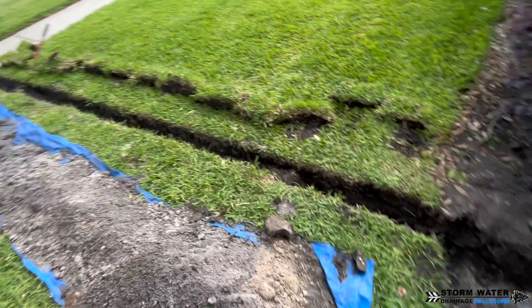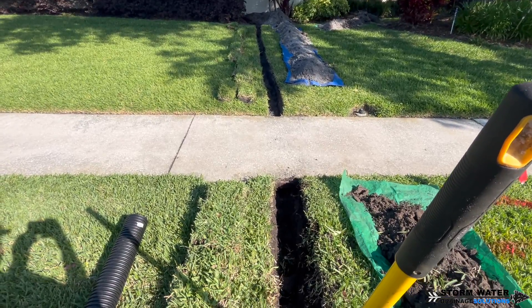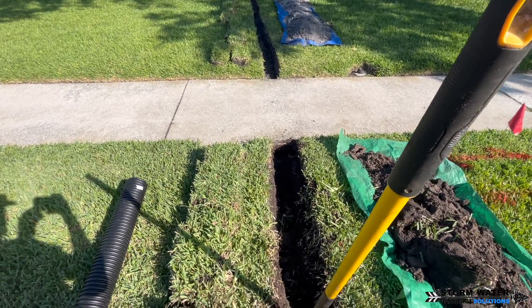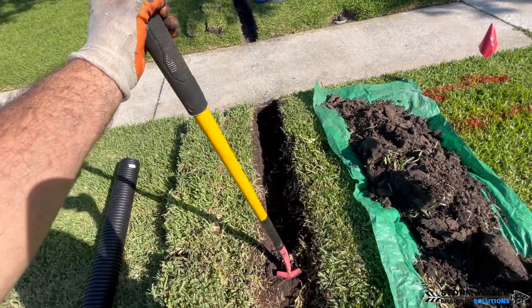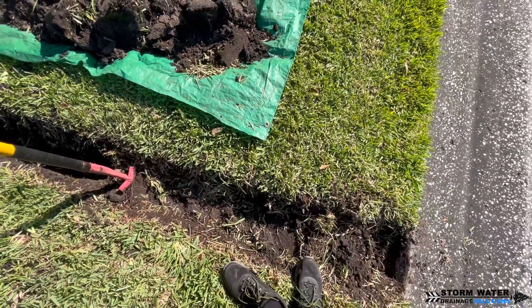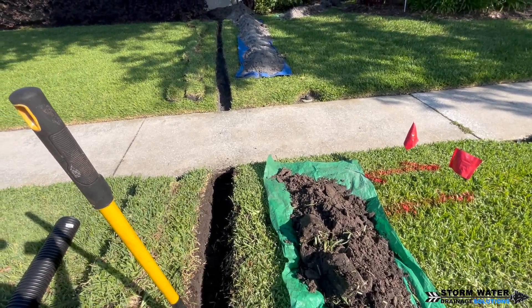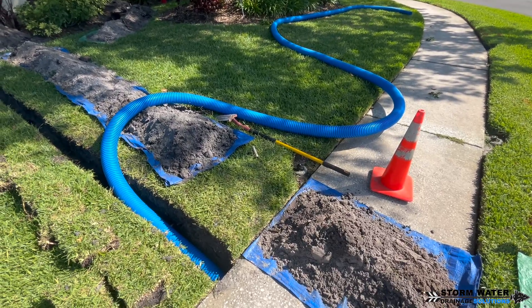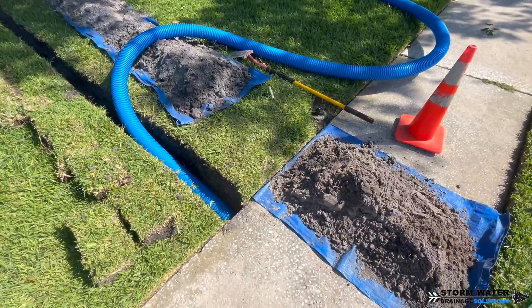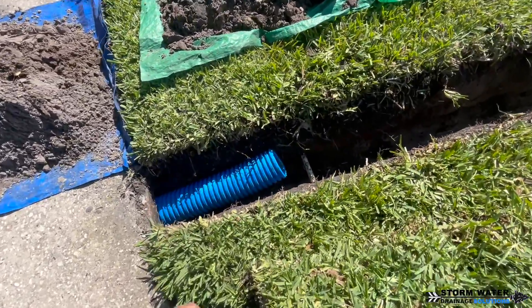This system is going to discharge onto the street curb via a pop-up emitter and it's going to go underneath the sidewalk. Now it is very important when you're digging your trench to install a corrugated system — you want to make sure that trench has fall. That pipe needs to have fall so that the turbulence running down those ridges on the inside of the pipe can stir up debris and move stuff through the system to be able to discharge it.